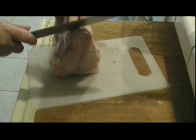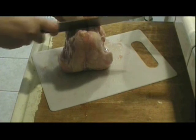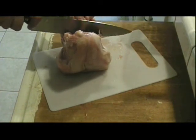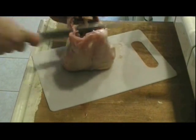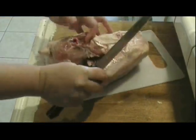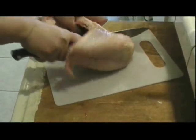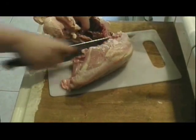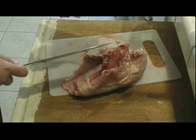To separate the breast from the ribs, I hold the chicken up this way, slide my knife through, and go all the way down. You need to exert some effort and be very careful — you have to have a sharp knife, especially if this is your first time, because it can get tricky.